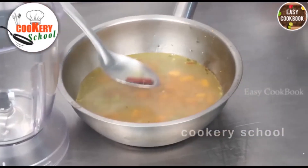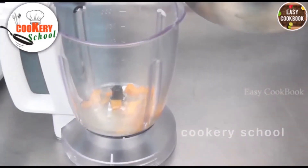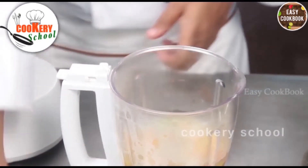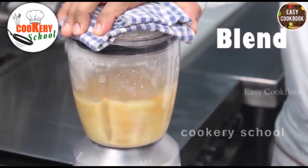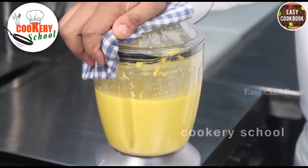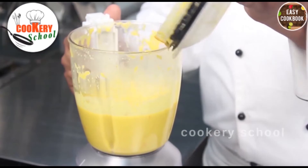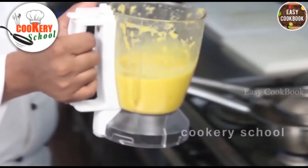Remove the cinnamon sticks, put in the blender, and make a smooth purée. Now just add some stock. With a smooth purée, take it back to the pan.